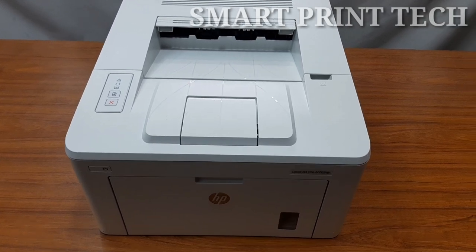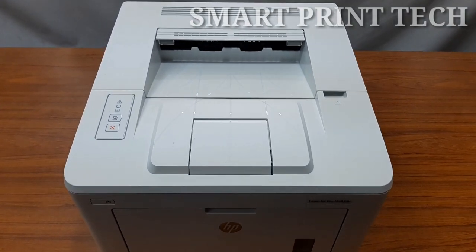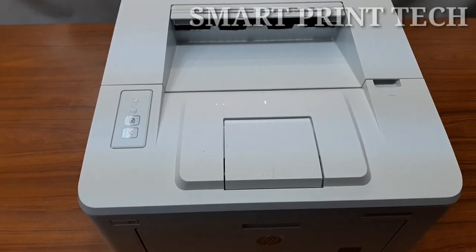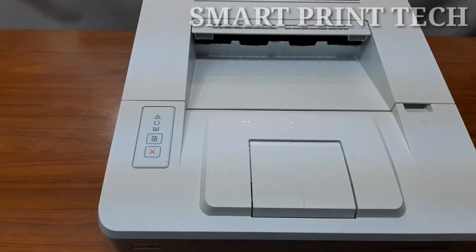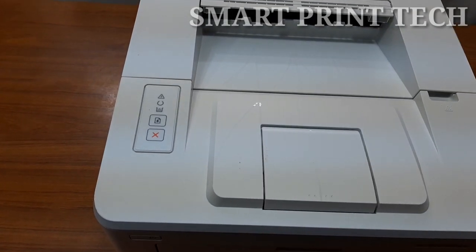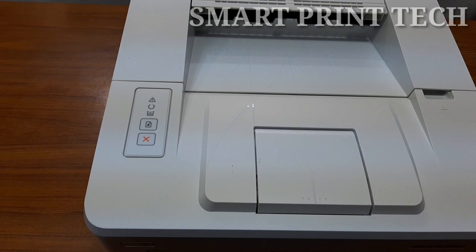If you are a new viewer of this channel, like and subscribe, and click on the bell button to receive notifications of newly uploaded videos. This channel is based on printer information and many videos have already been uploaded about the latest printer unboxing, printer features, and refill cartridges of different models.